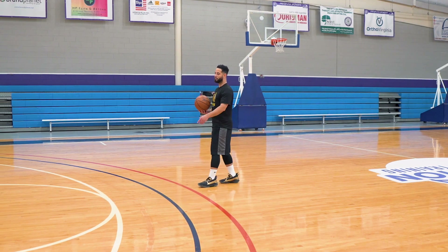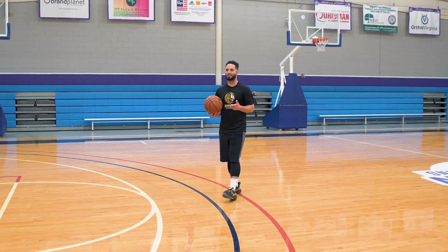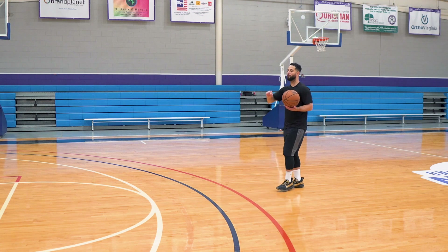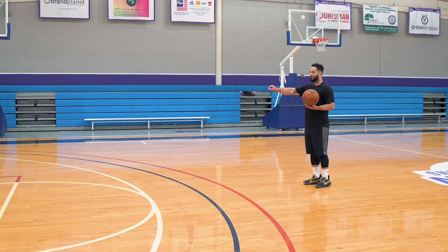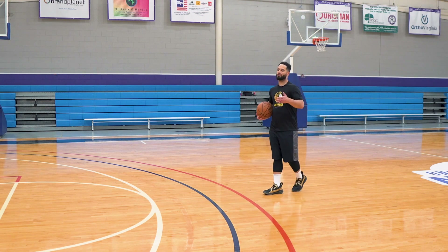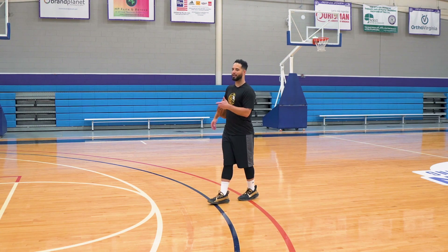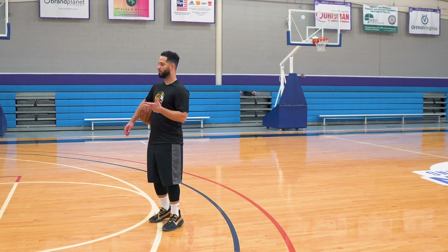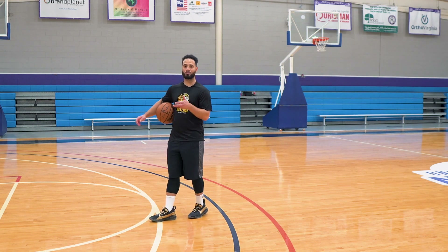Now, if you are a threat at driving, what happens? Sometimes the defender will play off of you. This might seem like a smart thing, but what that allows you to do is get even more of a head of steam. This is why it doesn't work — like Ja Morant: if you watch Ja Morant, everybody knows he's super athletic and gets to the basket well.